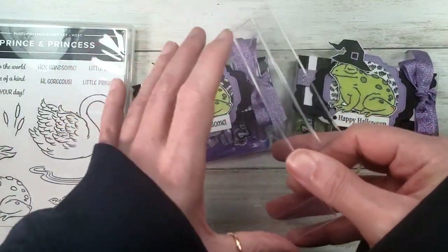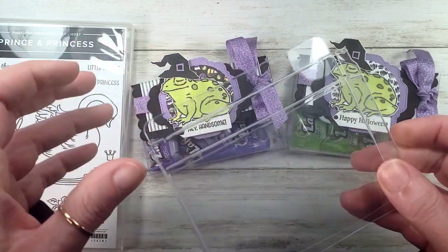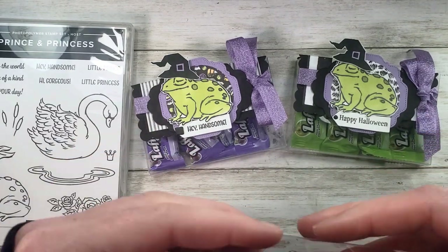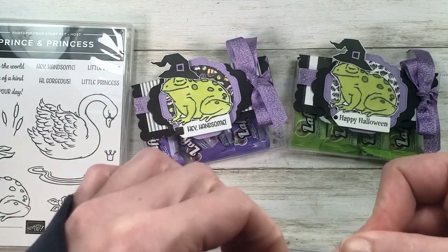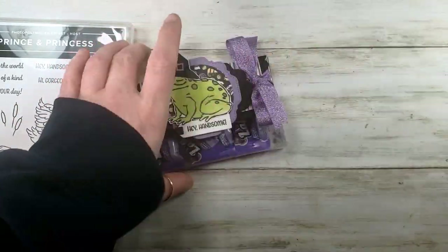The other little surprise I have for you today — I'm just going to pop this open and fold it up — is my stamp set. We're going to use bits and pieces from Clever Cats, the cute Halloween designer series paper, and this big toad which is from the Prince and Princess host set from Stampin' Up.